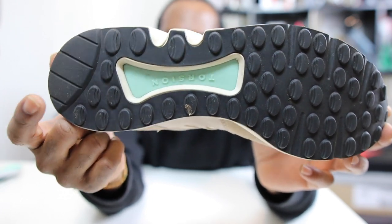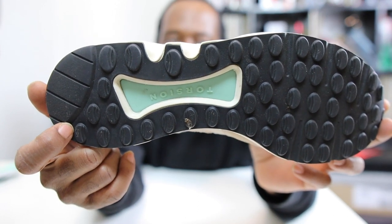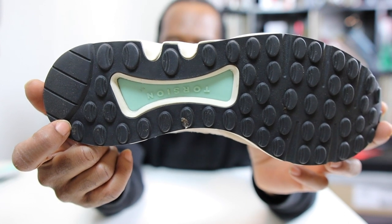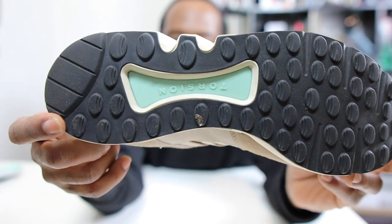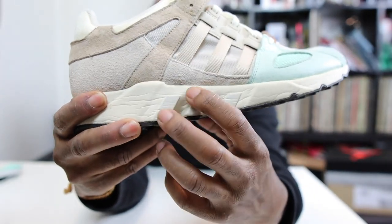The first pair of creps I ever bought for myself were Adidas Torsion — black and white with the yellow bar. I paid about 50 pounds from the Littlewoods catalogue. I saved up and did it, and I spent about half an hour looking at them, smelling them — no word of a lie. Anyway, that's just a little side note. You see that midsole right there?